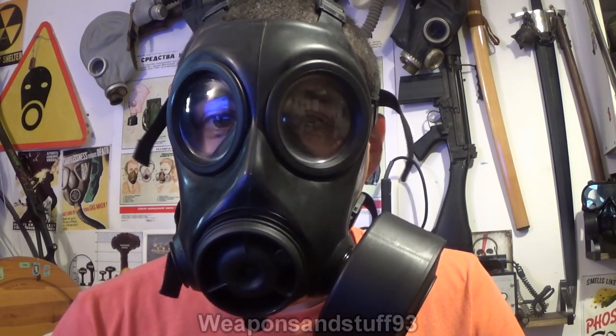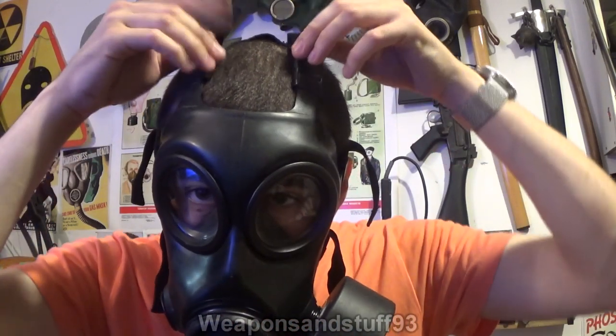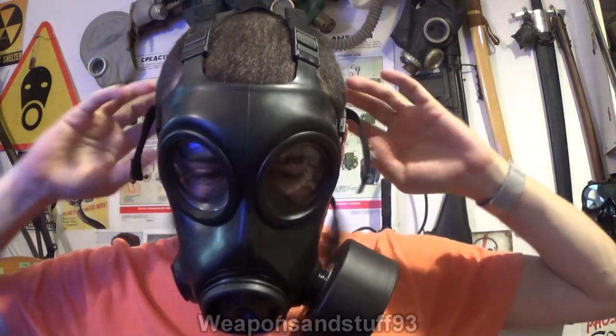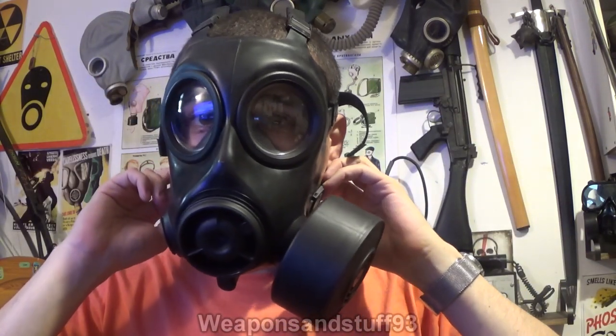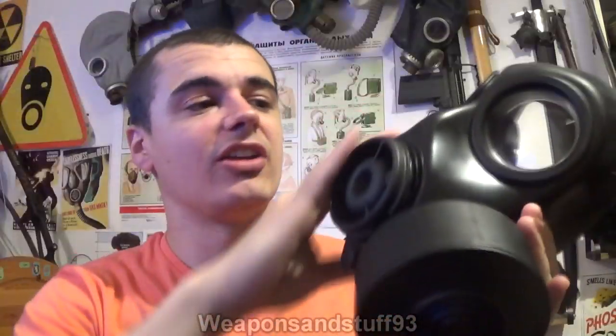If you wanted a drinking tube with the exact same mask, basically go for the Avon FM12. All the straps can be adjusted easily, but the bottom two straps are designed to be the quick adjust straps. The others, although it's quite fast to adjust, are designed to just sort of stay in place. The Avon CT12 is very good. If you like the S10, it's basically just an S10 improved in every way — unless you really know what you're looking for, they look very similar from the side profile. It's just basically a bit more slimline and lightweight.